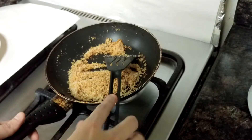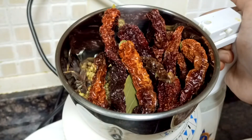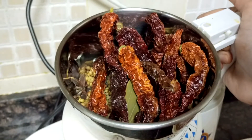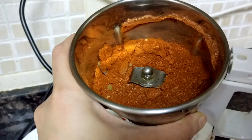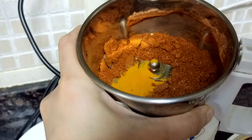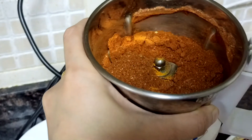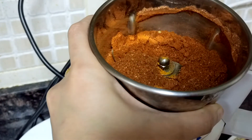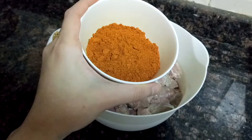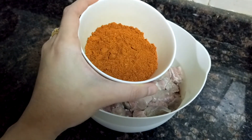I have transferred all the spices to the mixer grinder. I will be grinding them to a powder form. To this powder I will be adding turmeric powder and also garam masala powder. I will grind this again to mix it well. I have taken out the masala from the mixer into a bowl.